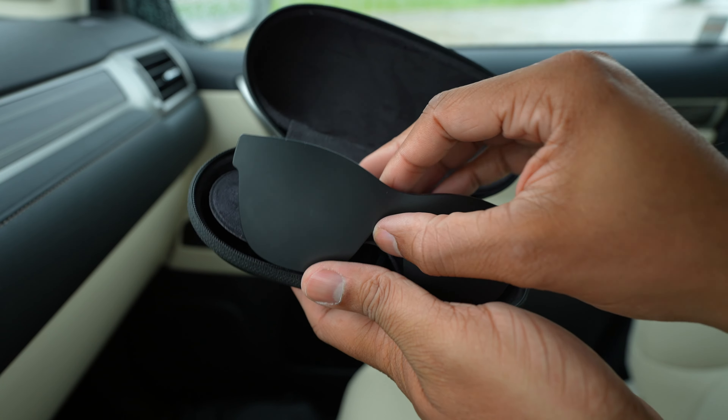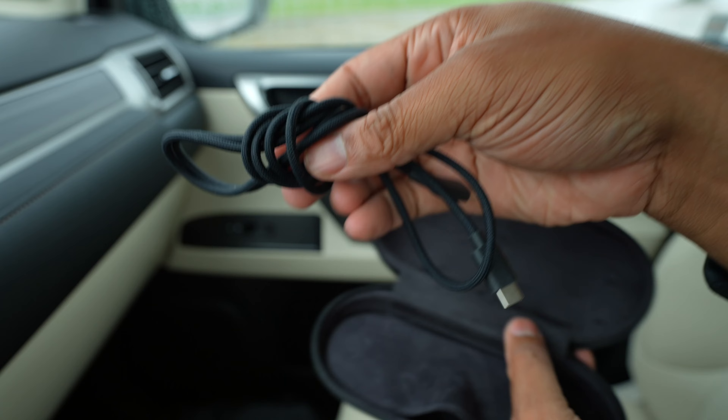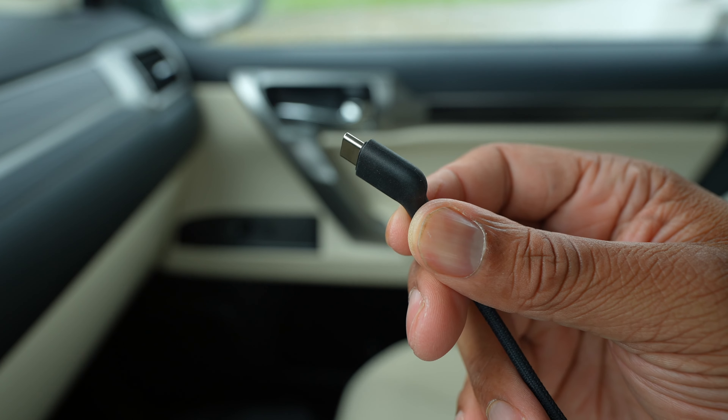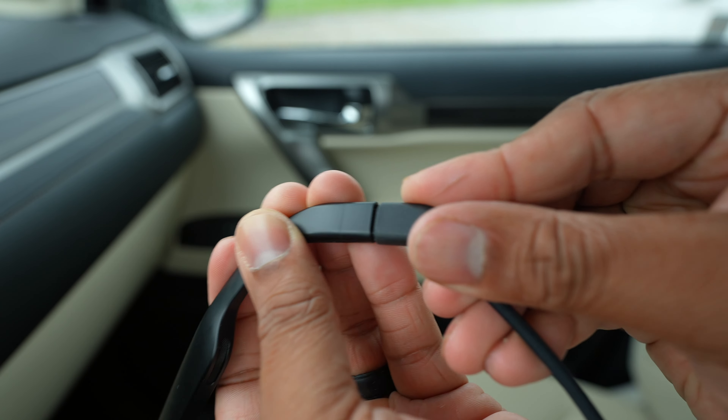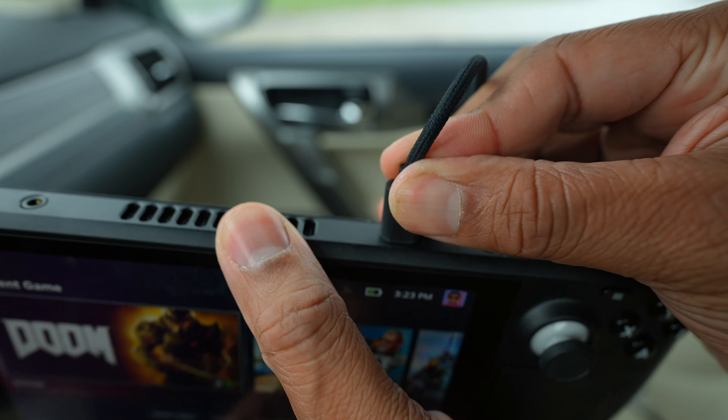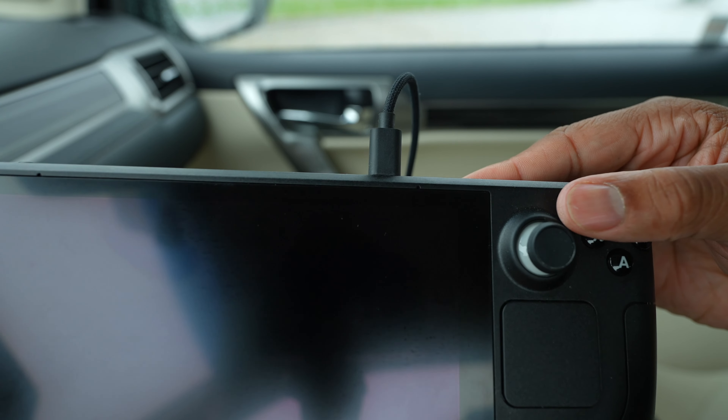Let me show you how to connect these glasses to the Steam Deck, because it is the easiest out of the two. You just need to use the USB-C to USB-C cable that comes with the Nreal Airs. One side is angled — that's the side you put into the glasses — and then the other end you just pop into the USB-C port on the Steam Deck at the top of it. Now you just put on your glasses and you're ready to game.